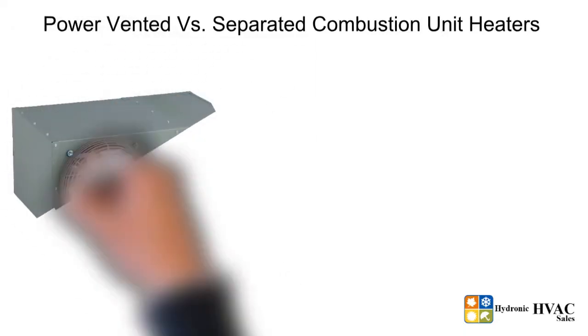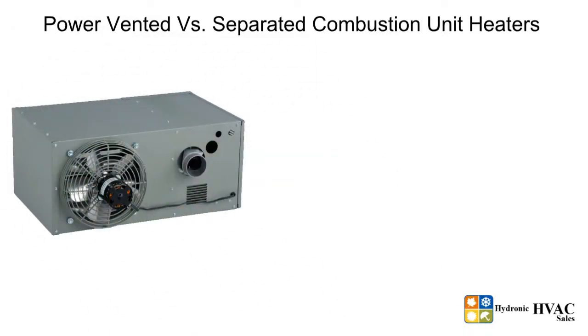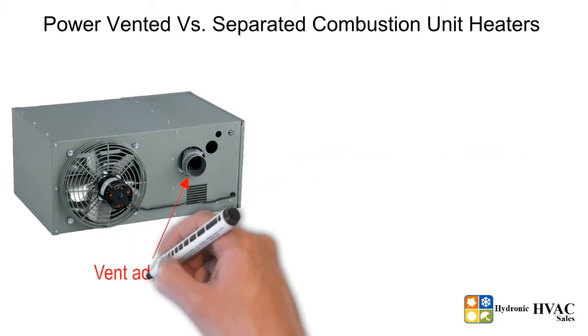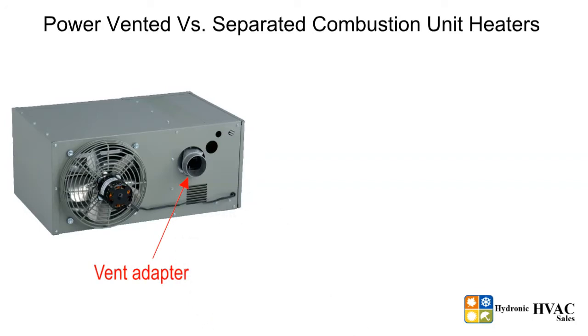Power vented unit heaters are units that come with a power venter or power exhauster, which pulls or pushes the air through the vent system. At the back of the unit heater is a single vent adapter to connect the vent pipe for exhausting flue gases, and use a single pipe vent system. These units take fresh combustion air from the space in which they are installed.